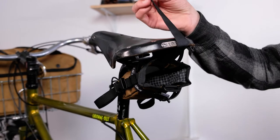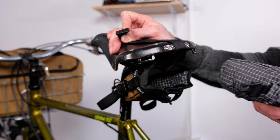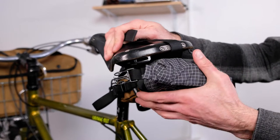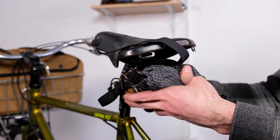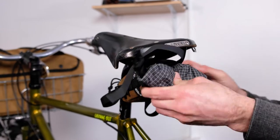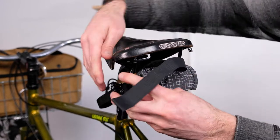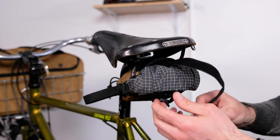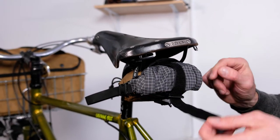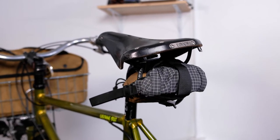The EDC comes with this extra retention strap. You don't have to use it, but if you have a little bit bigger load or the items inside are soft, it's a good idea. You're going to get the liner all the way in, roll that up, clip it down, and then for a little added security, you can slap that strap over the top. And that's how you pack and install your everyday caddy.